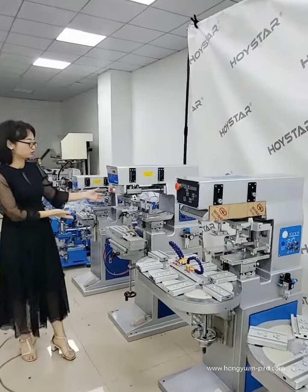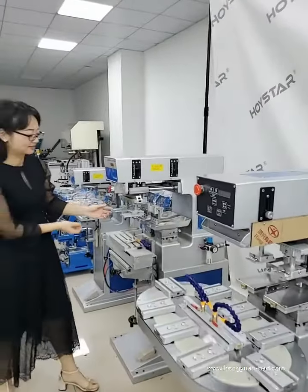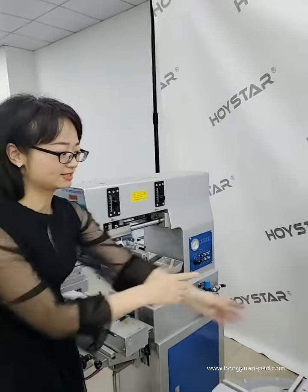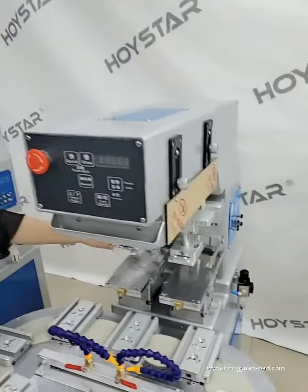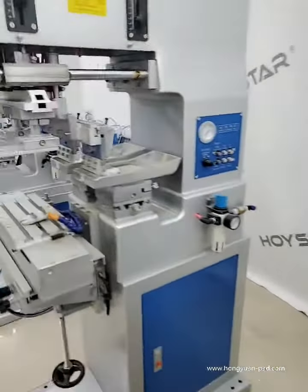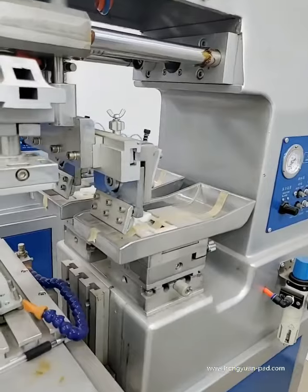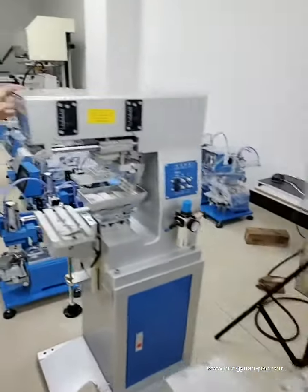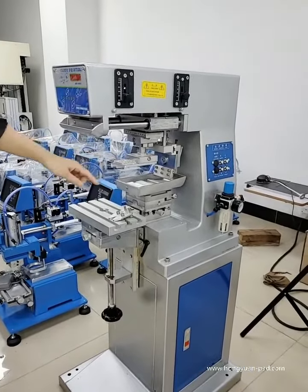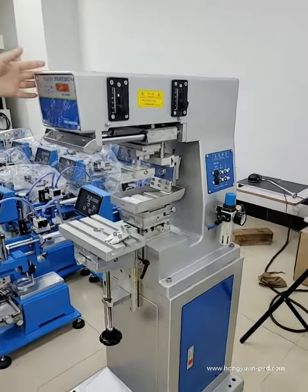This machine is also a 2-color pad printer, but this machine is an open electric type, while this one is sealed in the cup. This is only one silicone pad, so it is a 1-color pad printer.